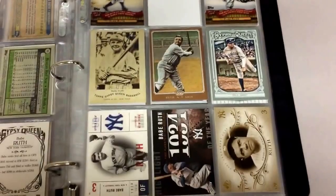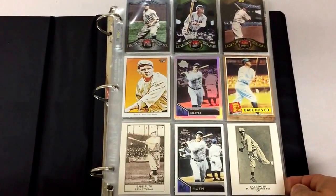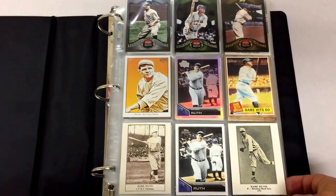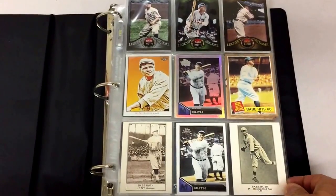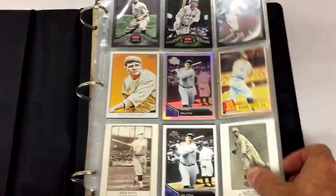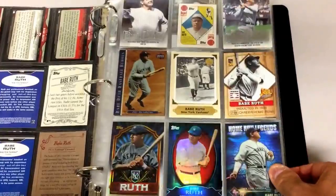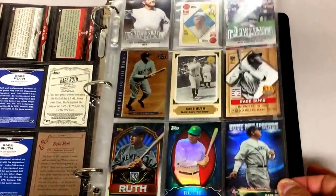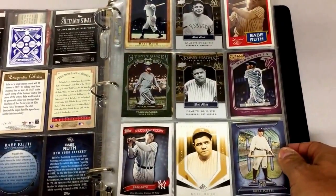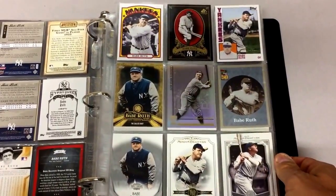Now I'll get started on how I arrange the binders and go through the whole binder. The first thing I like to do is have a theme, and the theme of this binder is 500 home run club players that have been retired for quite some time. You'll notice I'll always keep my parallels next to each other. This is Babe Ruth here, and there you can see that one card I was showing you with the gaming penny sleeve — how nice it looks in there. I like to keep all my horizontal and vertical cards together as well. I don't like to mix them up.